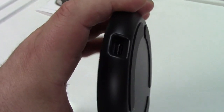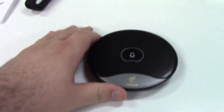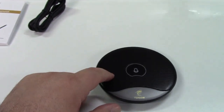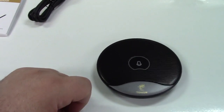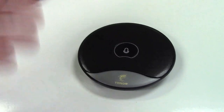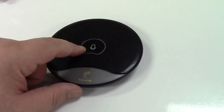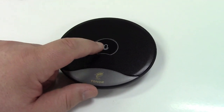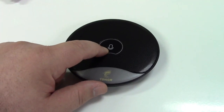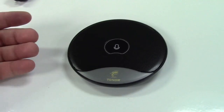Around back is where you would plug the USB cord in. I know it looks like it, but this is not a speaker — it is only a microphone, and it's quite good. In the center you have a mute button. When you press that, the light will turn from blue to red. Red means mute, and blue means the microphone is on.